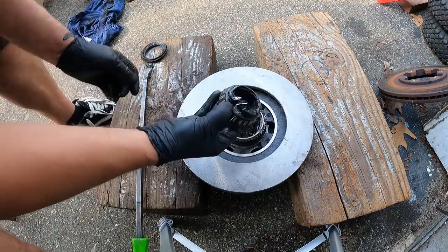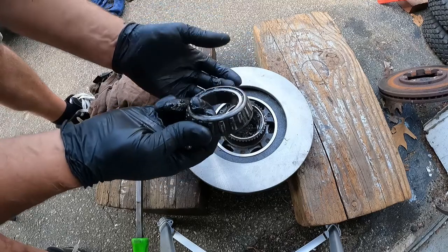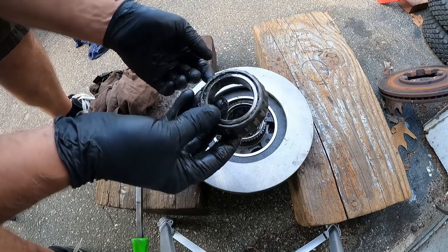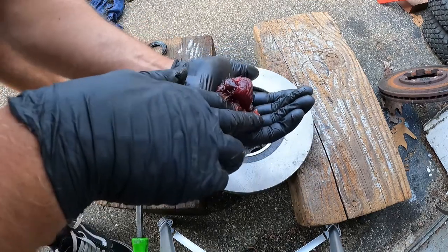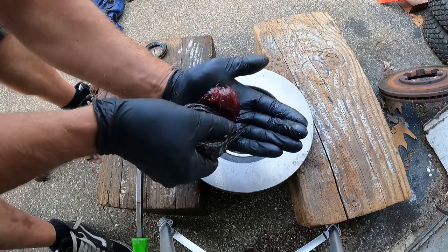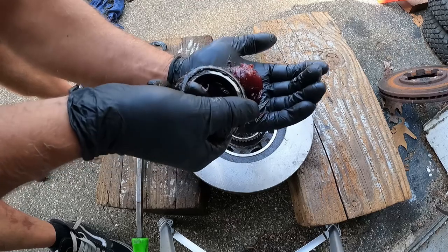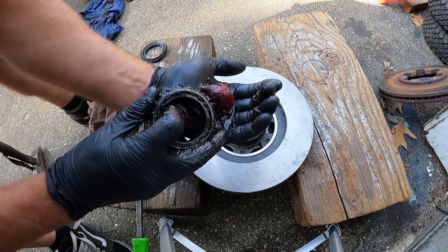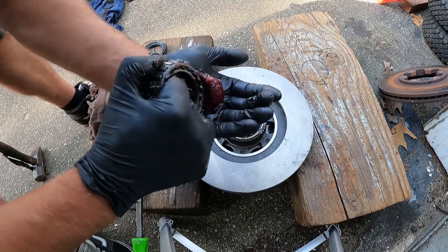Now you want to take the old bearing out — there's a lot of grease on here. You can wipe off the old grease if you want. Now you've got to repack the bearings. If you have a bearing packing tool, use that. If you don't, then you're going to have to do it by hand. Doing it by hand, just take some bearing grease, stick it in your hand, take the bearing and just go like this. You're going to see that you're starting to get grease through the top of the bearing, and then you rotate it. It just takes a little bit of time if you don't have a tool.